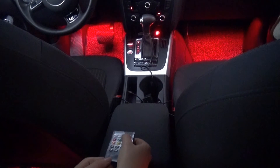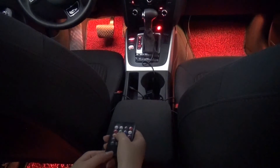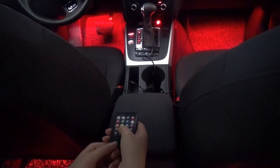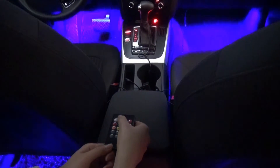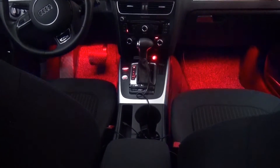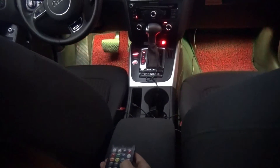Eight kinds of static colors. Here are the dynamic effects — the speed is adjustable.